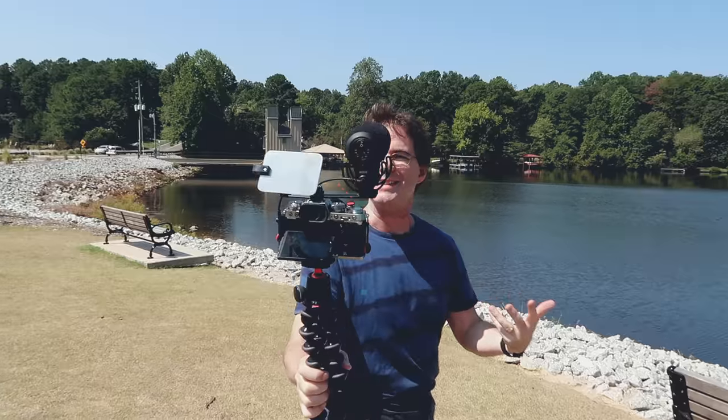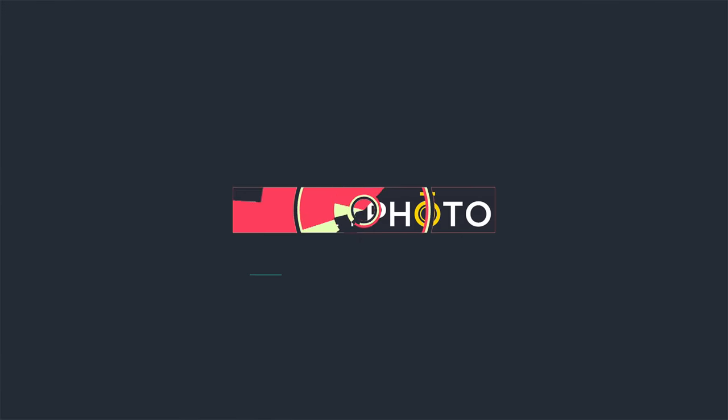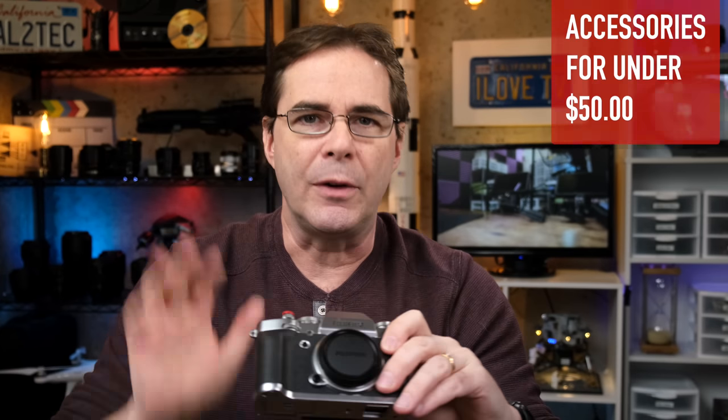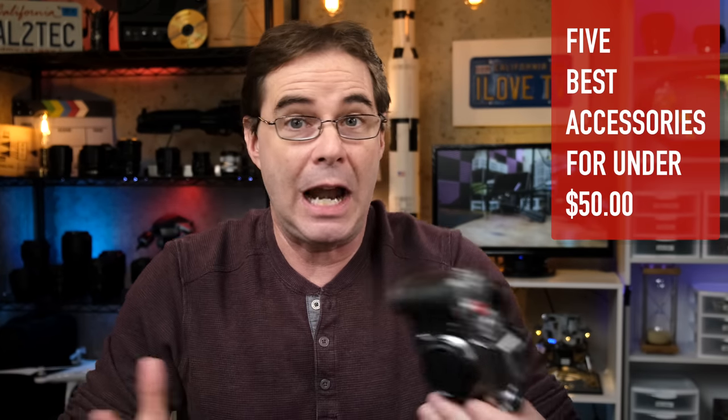There are thousands of accessories on the market for photography gear. However, not a lot of good ones under $50. Hi everyone, welcome to Pal2Tech. Today we are talking about the five best accessories that I think you can get for your Fujifilm camera that are under $50.